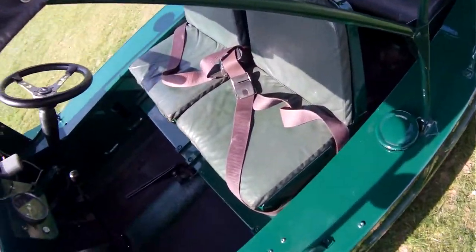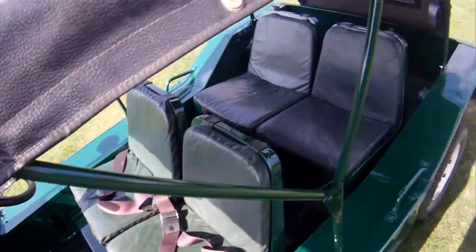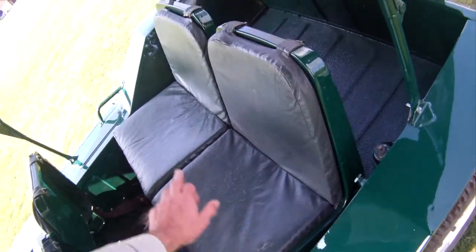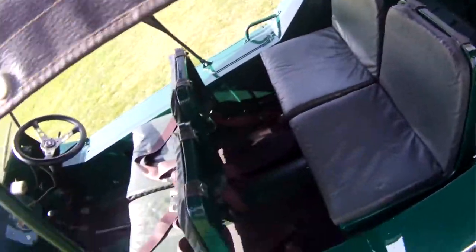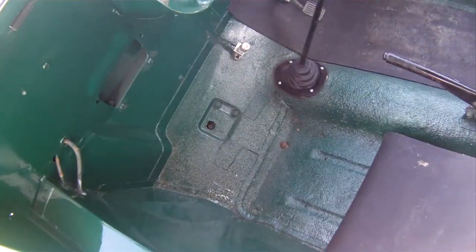Inside here, I'd say the original seats — the front ones are actually quite good. The rear ones have got a couple of splits and nicks in them, just there on the other side, and a couple of the straps have come away on the backrest on the offside one. But the footwells are splendid as well.